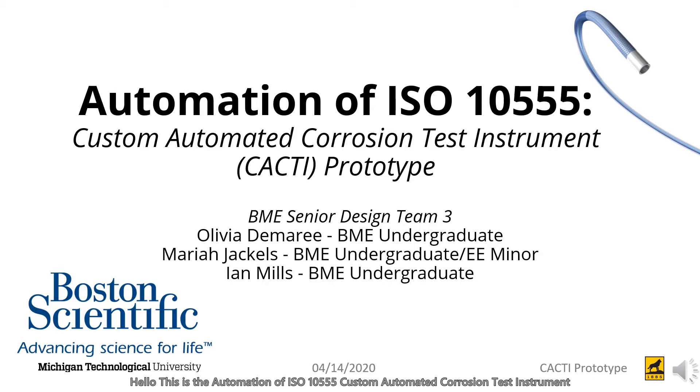Hello, this is the automation of ISO 10555, the Custom Automated Corrosion Test Instrument, or CACTI prototype, by Biomedical Engineering Senior Design Team 3, sponsored by Boston Scientific.